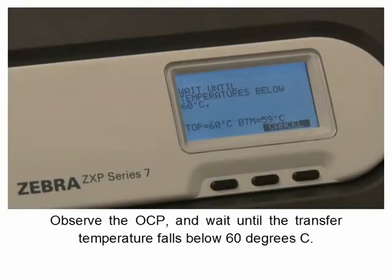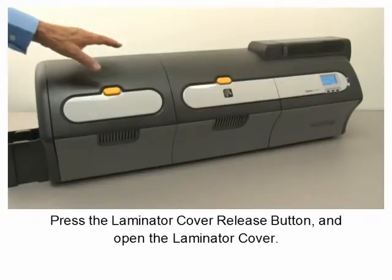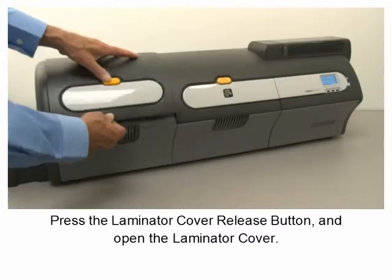Wait until the transfer temperature falls below 60 degrees centigrade, then press the laminator cover release button.